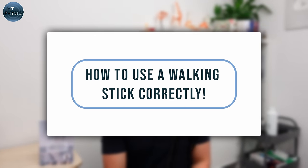If you use one of these, it's vital that you know how to use it correctly and in this video I'm going to show you exactly how to do so.